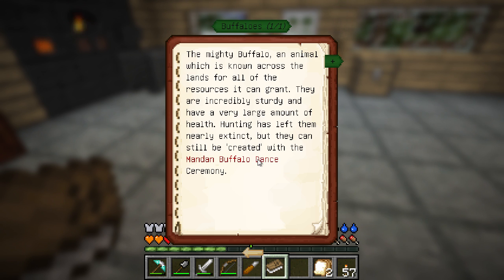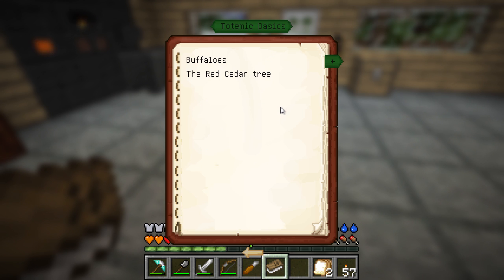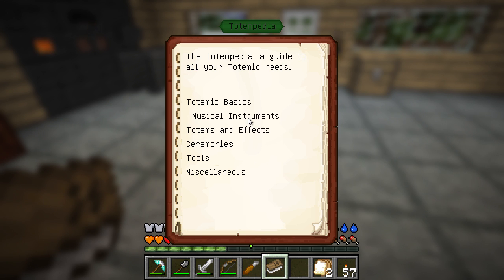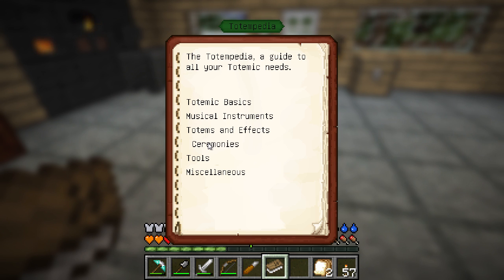The mighty buffalo, an animal known across the land. They are incredibly sturdy and have a very large amount of health. Hunting has left them near extinct, but they can still be created with the Mandan buffalo dance ceremony. Red cedar tree - a large tree useful for carving totems. Can be obtained by infusing mundane saplings with musical energy in the Zafkiel Waltz ceremony. Red cedar wood can be used like regular wood and you can bark-strip it to remove its bark. Instruments, ceremonies, tools, miscellaneous, totems, and effects.